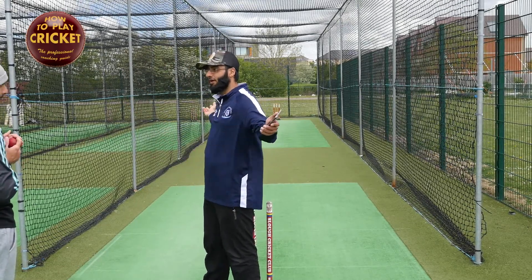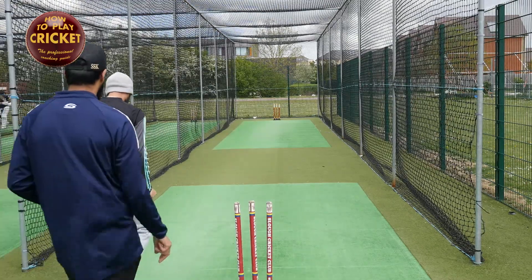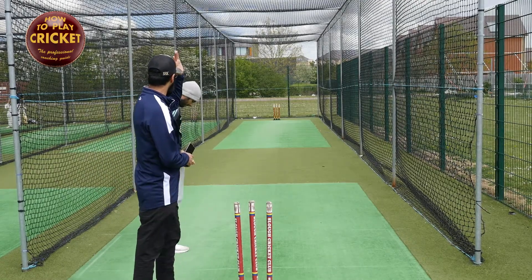Murali and Ajmal were using their wrist a lot. They used to spin the ball square at times, especially Murali — he was just using all of his wrist. We're going to stand there exactly the same. This time we're going to work with our left arm, coming straight back, and this arm has to meet.